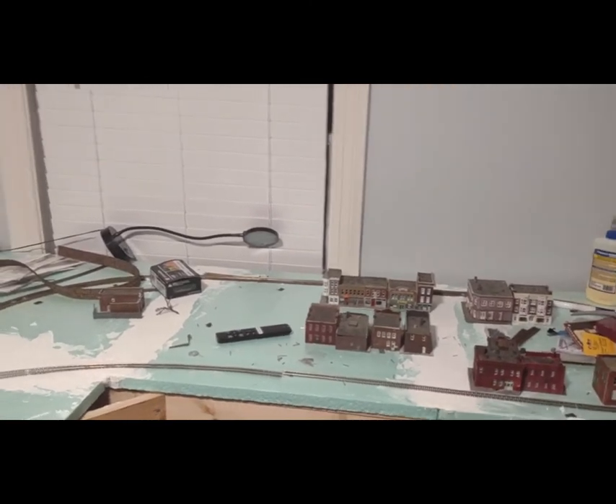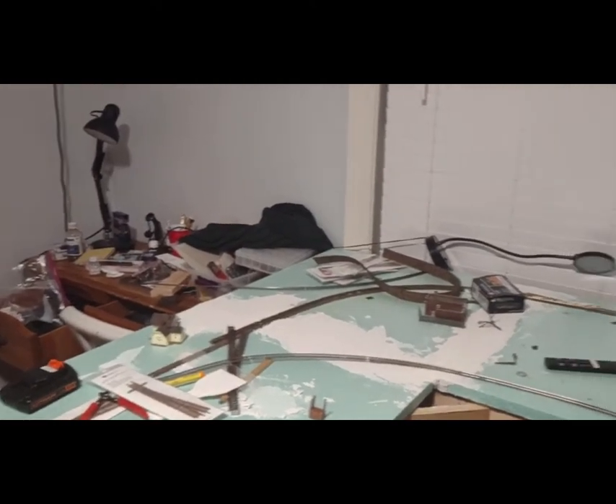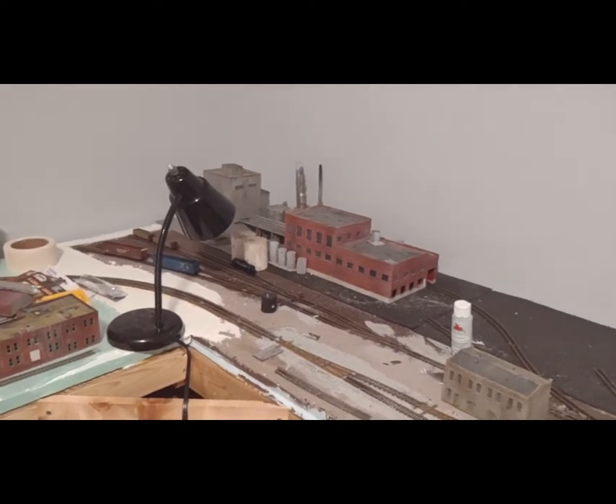Still got all my paraphernalia out there. I actually installed a TV in here where I can watch TV while I'm doing the layout work. I usually watch different live streams on there. If you see me posting, I'm usually in here doing work.